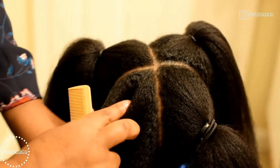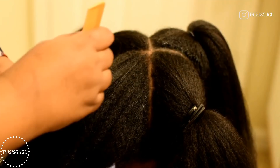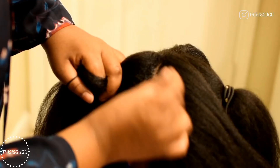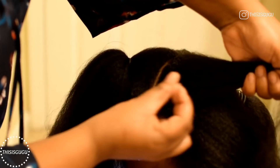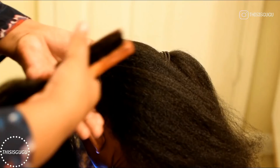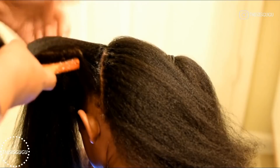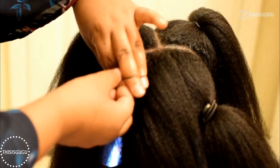Now I'm starting with one section in the back — you can start wherever you want. I split that section into three equal parts; you can split it into two, but I find it's cuter the more parts you do because it looks more like a braid. I did use some Shining Gem on the hair, just adding it to the base of the hair, then I brushed it in and added a rubber band. I'm going to do the very same thing on all of this section.